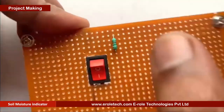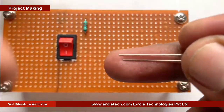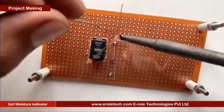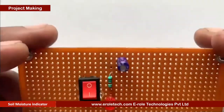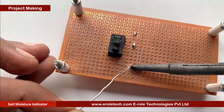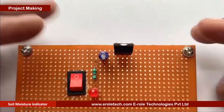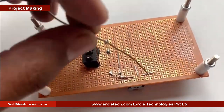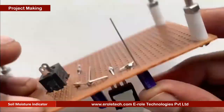To protect the LED from high voltage and current, we will use a 1-kilohm current limiting resistor. We will solder a power indication LED on the PCB. Now we will solder the 10-microfarad electrolytic capacitor — the small pin of the capacitor is negative and the long pin is positive. Now we will solder the 7805 voltage regulator. It has 3 pins: the first one is the input pin, the second one is the ground pin, and the third pin is the output pin.